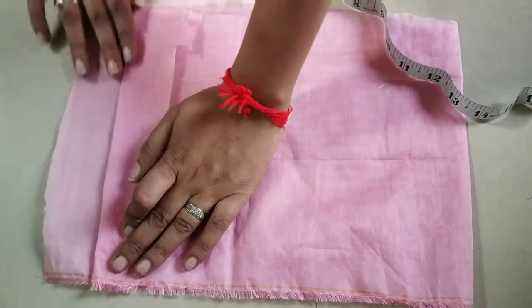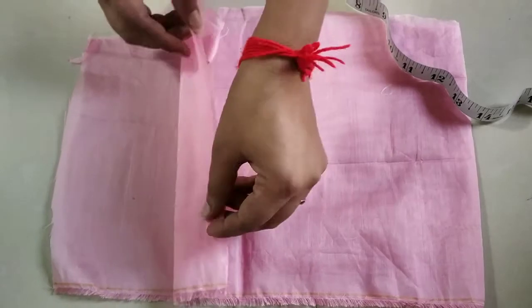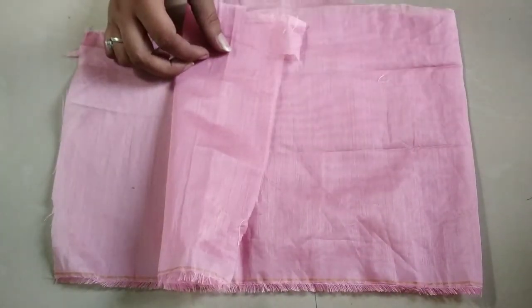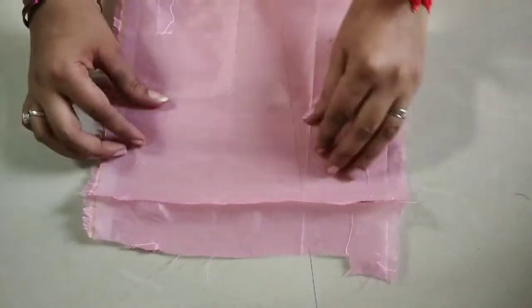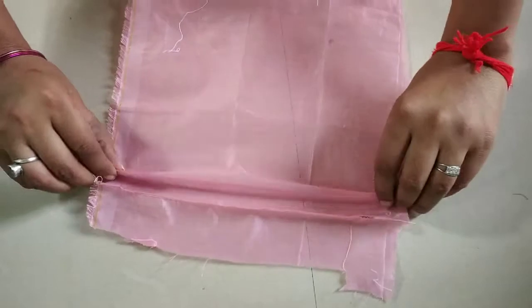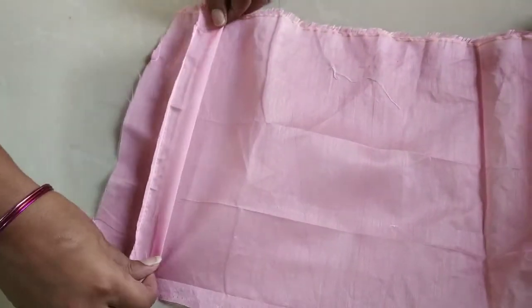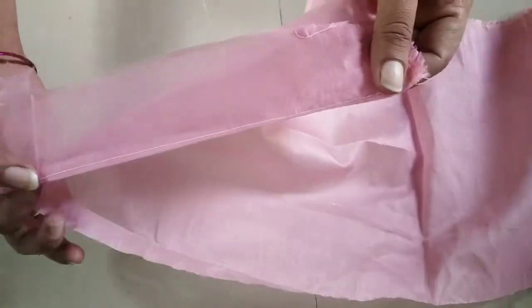First we will put a pin-text stitch. In the previous video I showed you this technique — the link is in the description box. You can see here, from this way we will leave the second pin-text stitch, and this way we will put the fabric on the entire fabric.